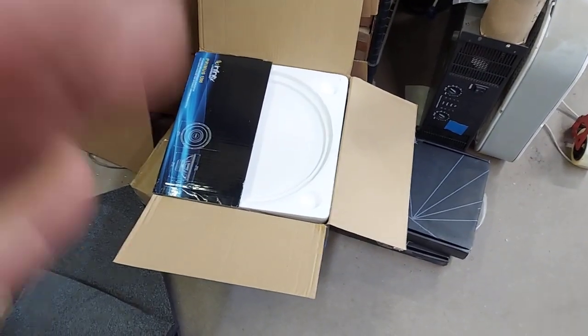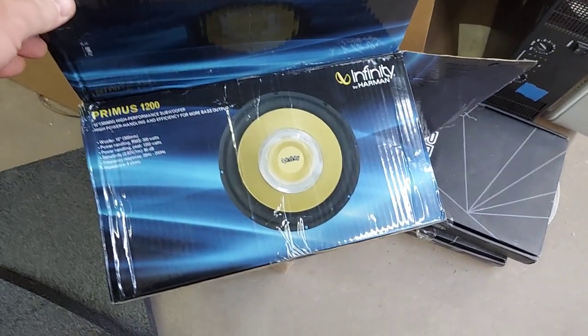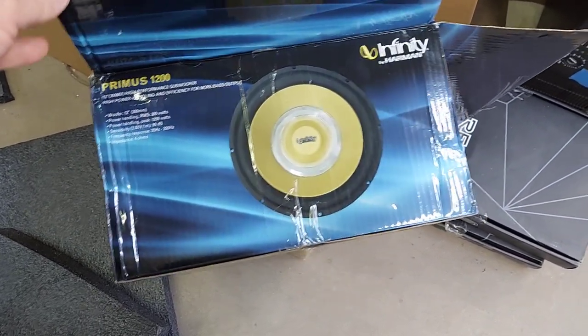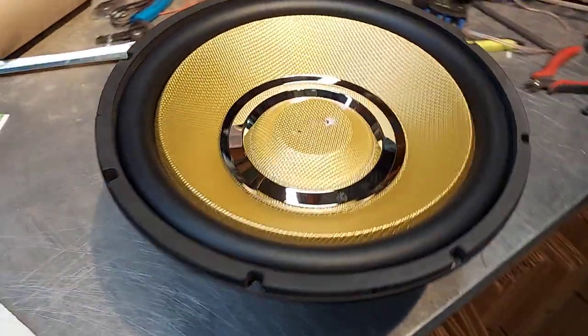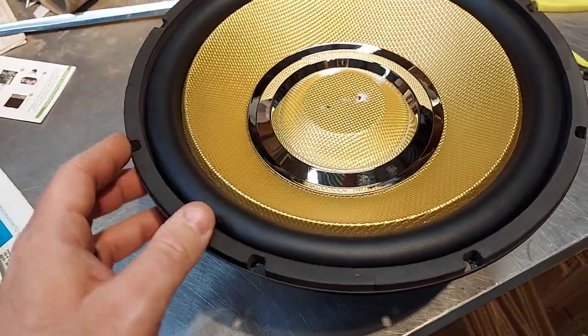All right, I did a thing. I haven't done this in years. I bought a subwoofer — I got the Primus 1200. The pictures look fantastic, and it actually does look really nice. Of course it's all just fake but it still looks good.